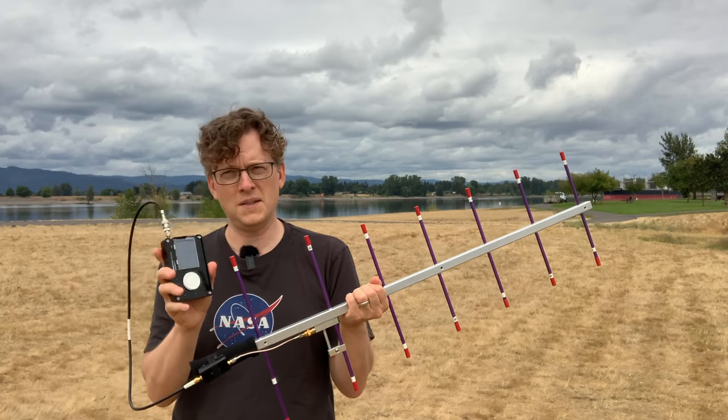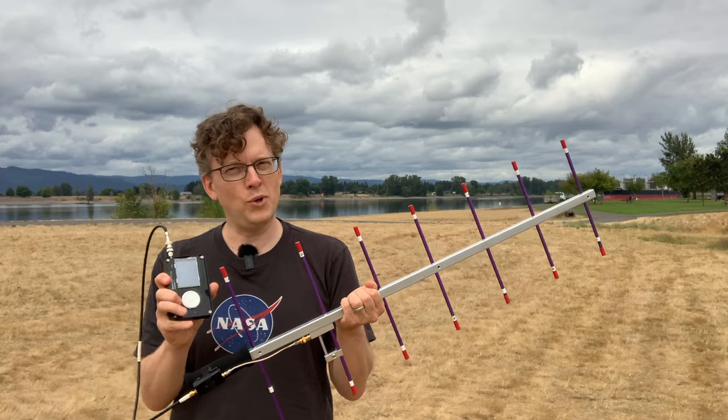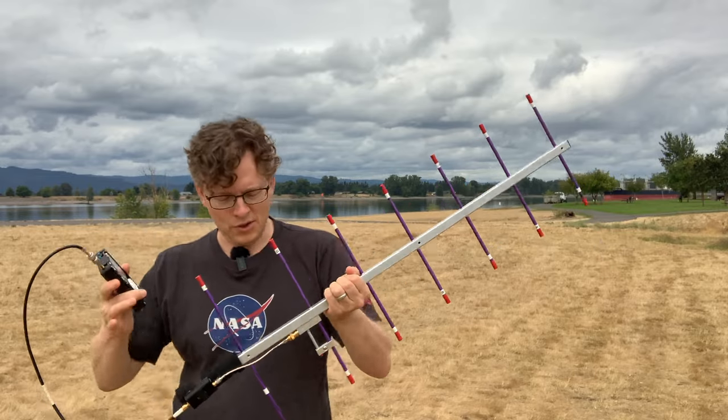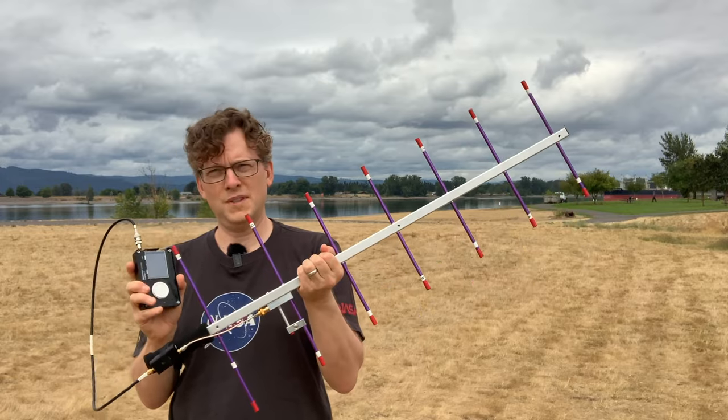This radio is based on the HackRF1 software-defined radio with a PortaPack add-on that gives it a screen, controls, and all sorts of other good stuff. So instead of having to hook up a full-blown PC and juggle all that along with the antenna, I can just use this to capture the signal from the satellite.